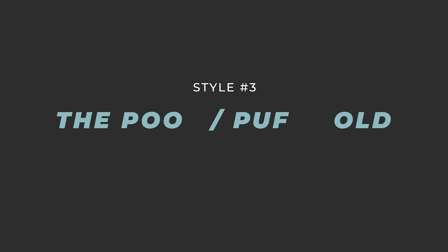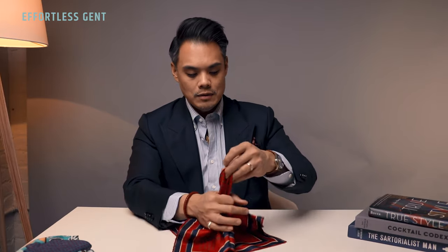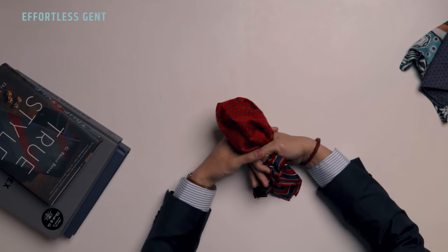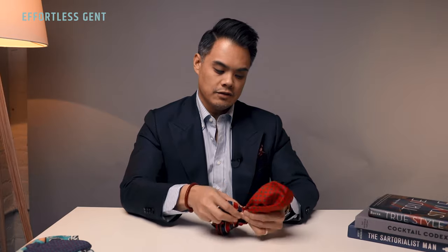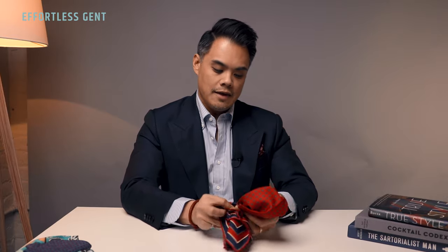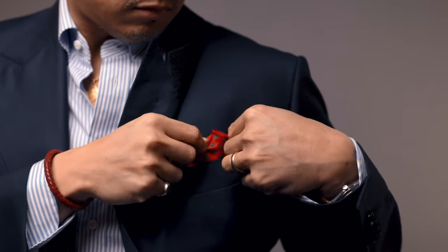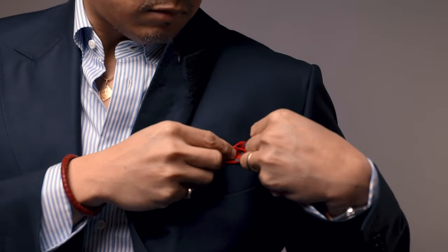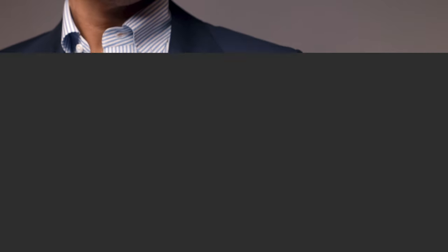This next one is the poof fold or the puff fold, whatever you want to call it. Start with the pocket square completely unfolded, pinch at the center, and grab. What I like to do is twist the pocket square just a little bit so it holds in place, then fold this underneath. This is the part that's going to be showing in your pocket. Make sure you adjust it so it takes up the width of your pocket and stays poofy.